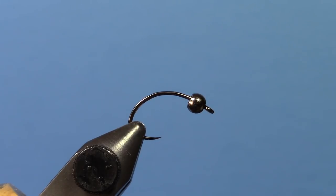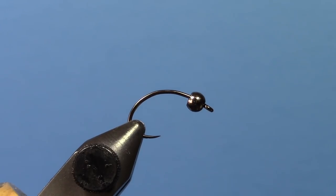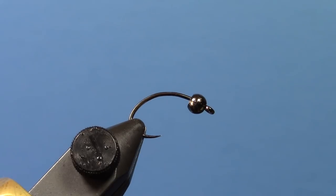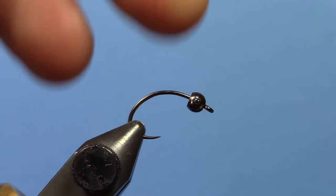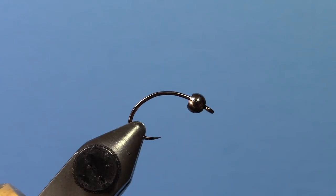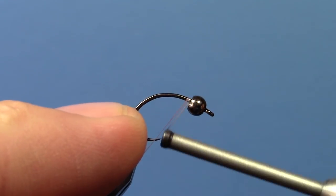Hey, this is Ryan from Dakota Angler and Outfitter and today we're going to be tying a body glass Caddis Nymph. We've got a Firehole 315 hook with a 1/8 inch tungsten bead in the vise and I'm using 50 denier brown Semperfly Nano-Silk thread.